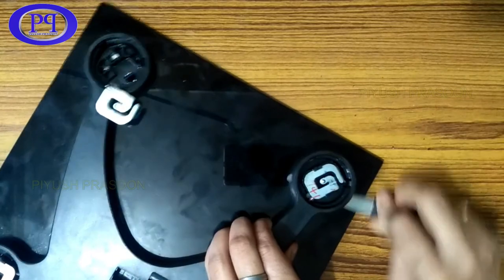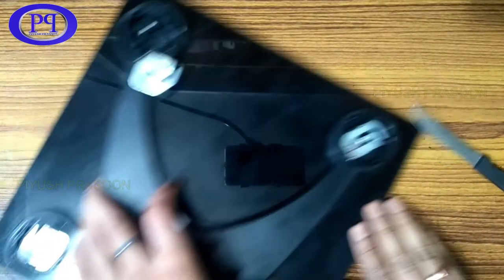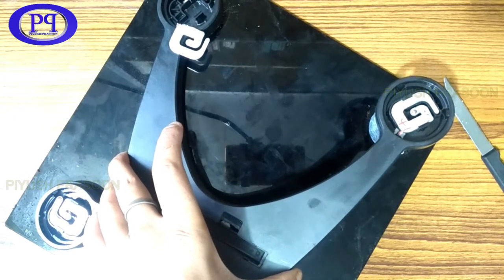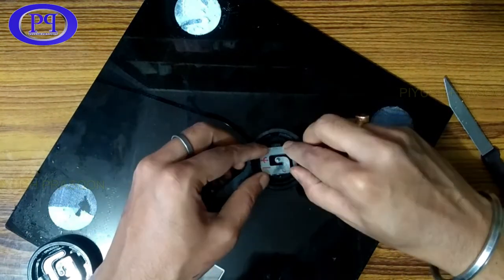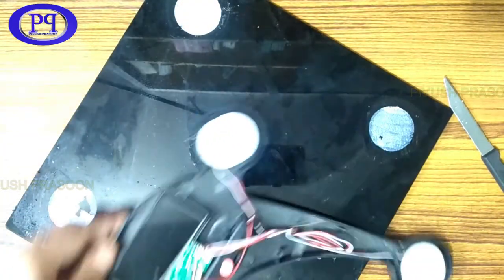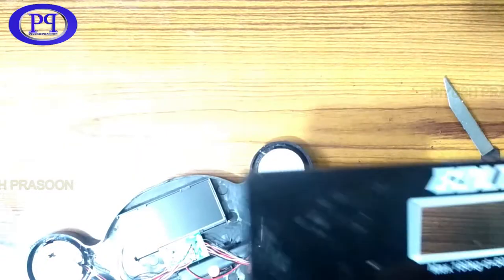It was good quality double-sided tape so it was fixed properly — you can't take it off easily, that's why I used a knife to detach the chassis. Nothing else is attached to the glass panel. There is a load cell which came out — I'm just putting it back on its place. All these load cells are connected with the strain gauge. I will focus the camera so you can have a look. I will put the glass panel aside — there is only the glass panel, nothing else.